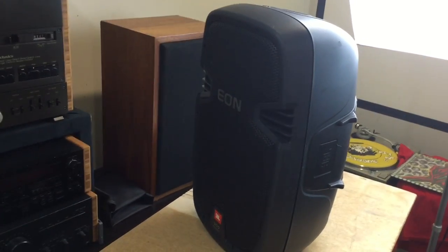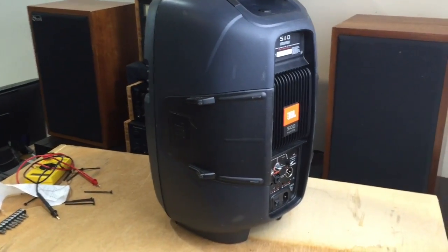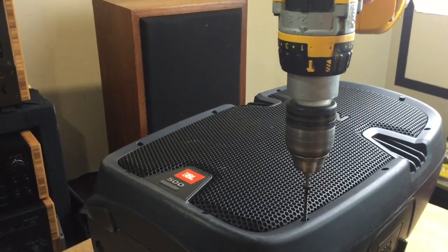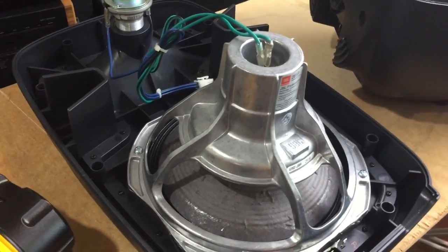360 makes quick fix videos. This is a JBL EON — I believe it's a 510. This one came in with no sound, so let's see what's going on. Here's the internal of the JBL 500 series EON.